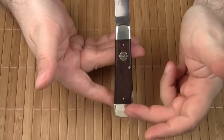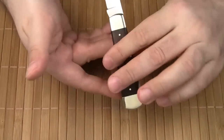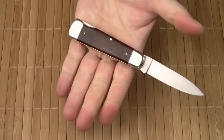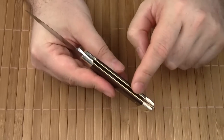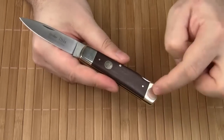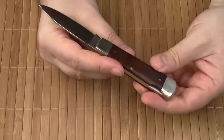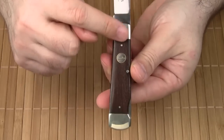The overall handle shape is symmetrical; it slightly tapers towards the blade and provides a full forefinger grip. As for the handle construction, it comes with two full-length brass liners and nickel silver bolsters at both ends. It is a pin construction, and here we've got a round shield with the Linder logo.